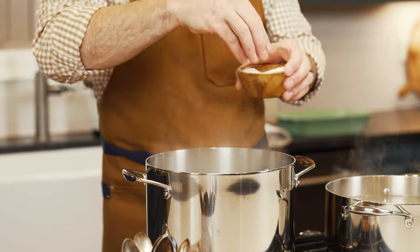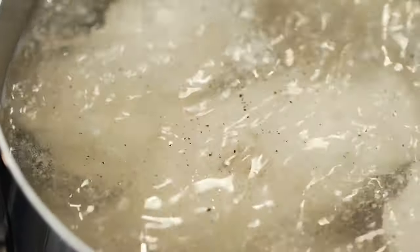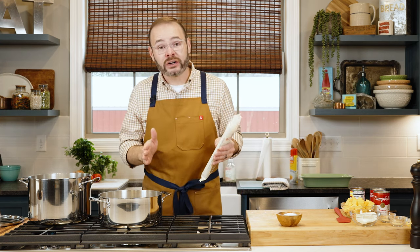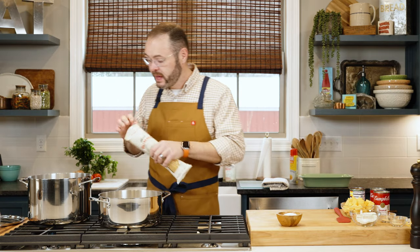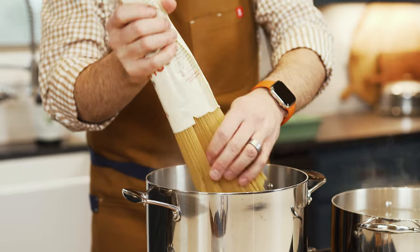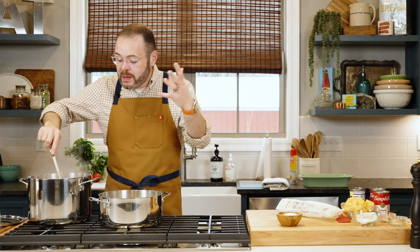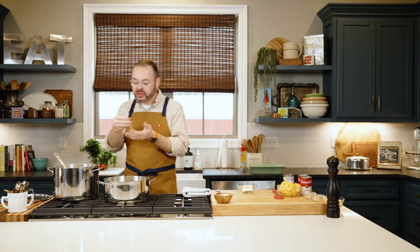I've got a rolling boil here in a large pot of water. I'm adding some salt because we want to add flavor in layers. Check the package instructions since each brand has a different cook time. We want to cook the pasta just until it's al dente — maybe even a hair under — because this is all going to get stirred together and baked in the oven, so it'll continue to cook. Stir the pasta a few times so it doesn't stick together.